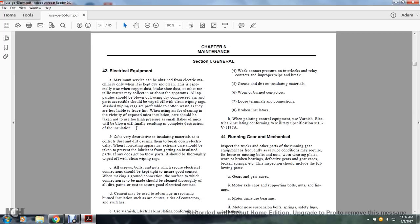Oil contamination results in the complete destruction of insulation. Oil is very destructive with insulating material when collected with dust and dirt, causing electrical breakdown. When lubricating apparatus on the car, care should be taken to prevent lubrication from getting on insulated parts. If it does get on these parts, it should be thoroughly wiped off with a clean rag.